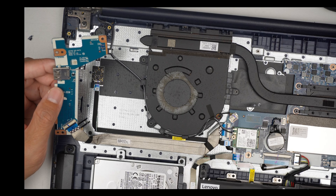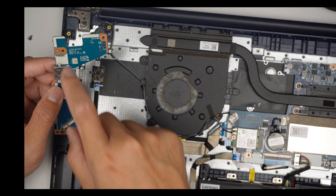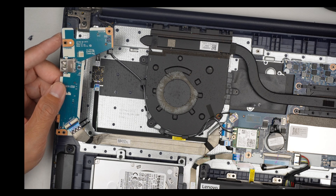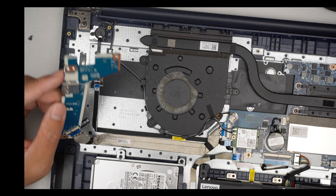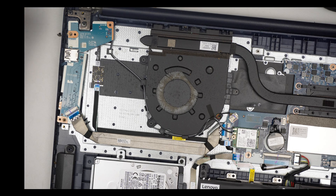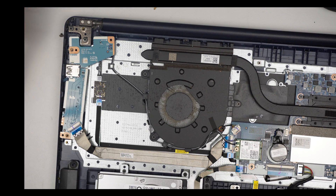Unfortunately I do not have the replacement right now — I need to order it, so I'm not able to finish up the repair. I will need to find a replacement part for this. Sorry about it not being a full repair tutorial, but this is all I have. Thanks for watching — until next time, bye now.